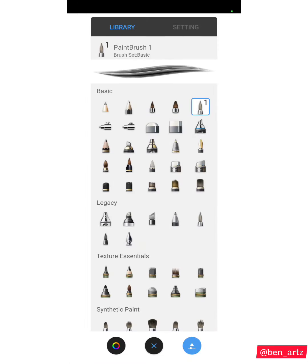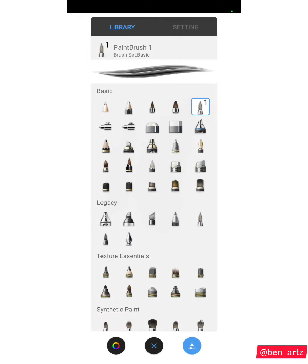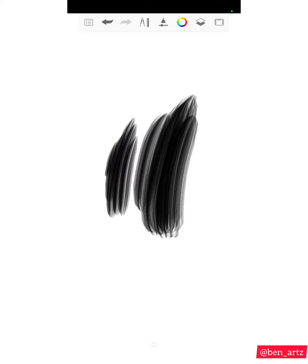The next brush is the one I've been asked about the most — it's called Paint Brush One. This is a brush I use to work on hair and hair shading. This is how it looks. If you want to work on hair, you can use it for hair and shading. It's similar to the brush I mentioned on the other video that I used for hair.